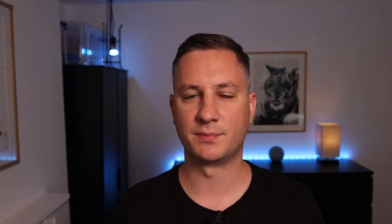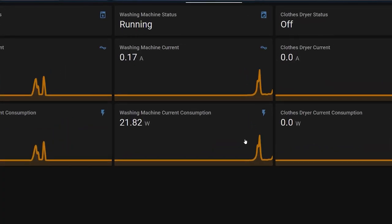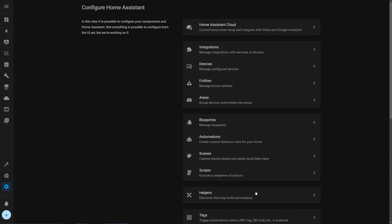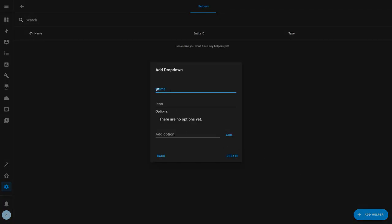I have my smart plugs connected to Home Assistant and here I can see the different amounts of power that are happening over the period of a wash cycle. I want to be able to tell when my washing machine is running, finished, or switched off. For this I've used an input select entity in Home Assistant to keep track of the status of the washing machine. To create one of these, go to the general configuration area, click helpers and add a new drop down helper. I'm calling this one washing machine status and I'm setting three possible states.